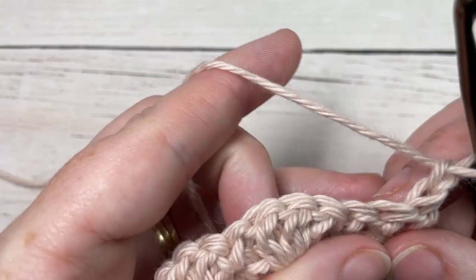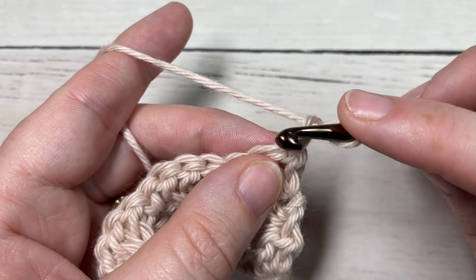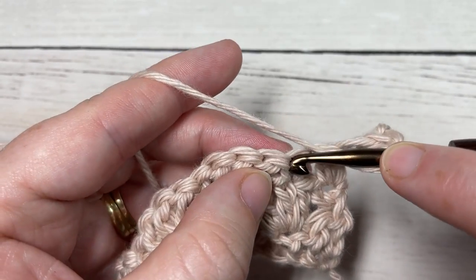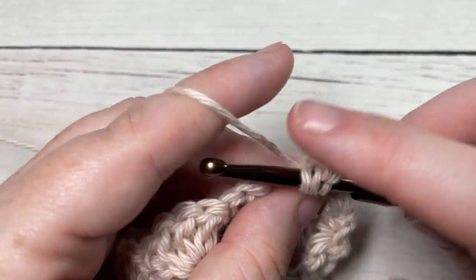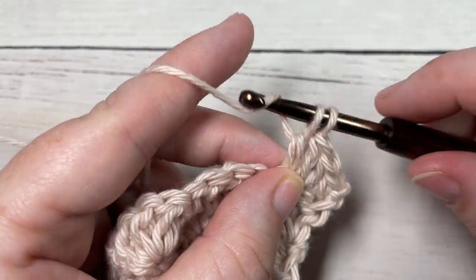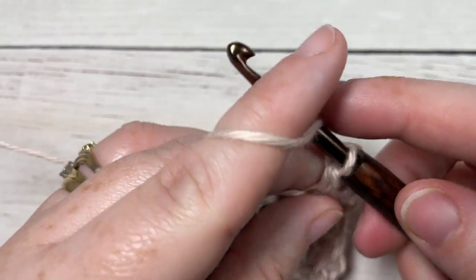For the rest of the pattern you're simply going to repeat rows two and three for as long as you would like — row two starting with a single crochet stitch, row three starting with chain three. And that's all there is to working the little shells stitch!